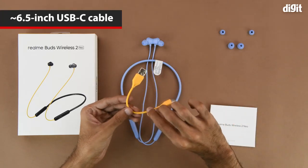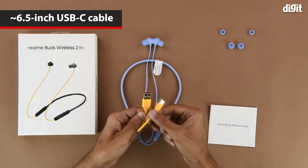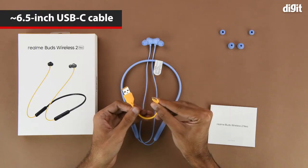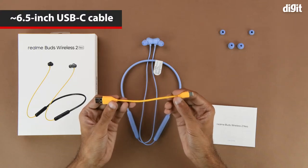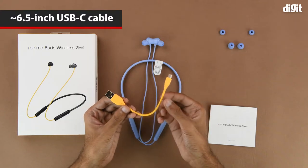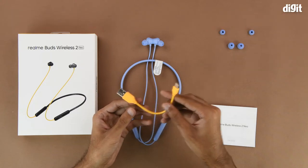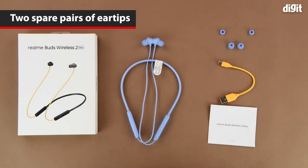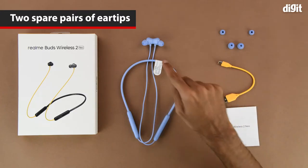Next up is the charging cable, yellow in color. It has a USB Type-A interface on one end and a USB Type-C interface on the other. It's quite small — approximately four inches of cable, and with the interfaces it's approximately 6.5 inches. We also have additional ear tips in a size smaller and a size larger than the ear tips already on the earbuds.